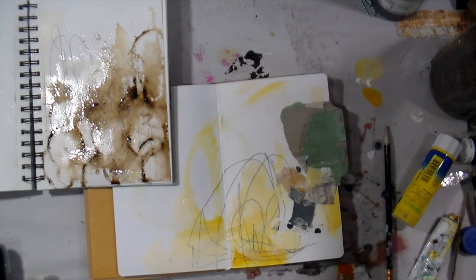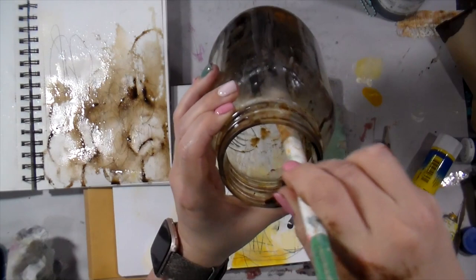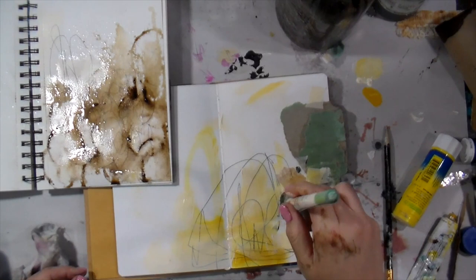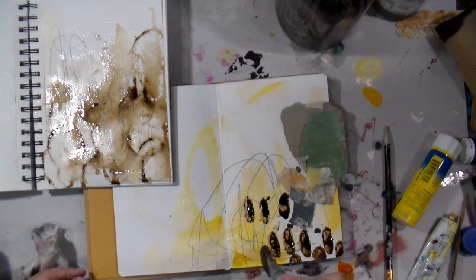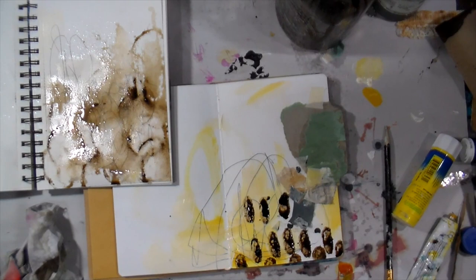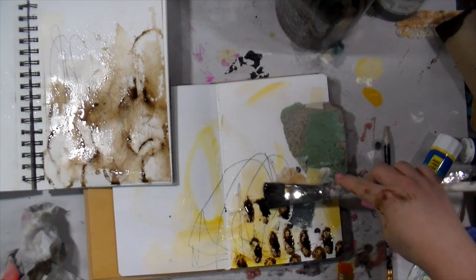So now we have two pages with really great starting points — those could honestly be finished pages in my opinion. I'm going back in with my paintbrush into that rich instant coffee. If you're new here, go ahead and click the subscribe button. I bring new videos and new content out every week and I would love to encourage you and give you ideas for your journal or art.